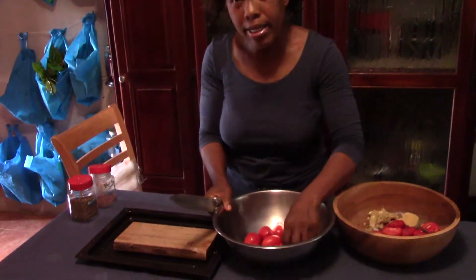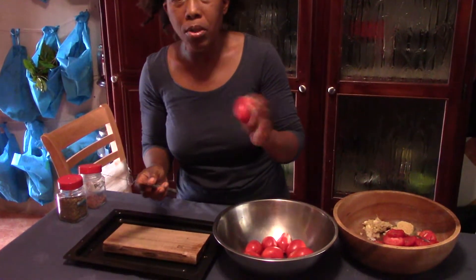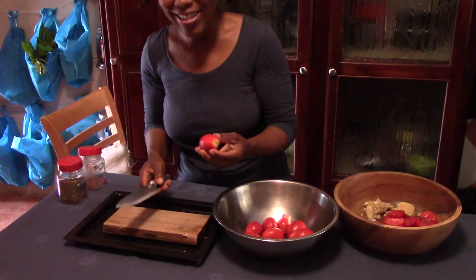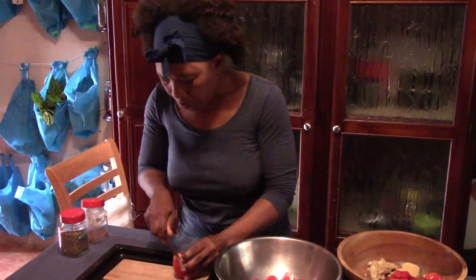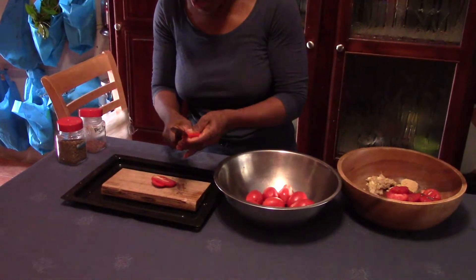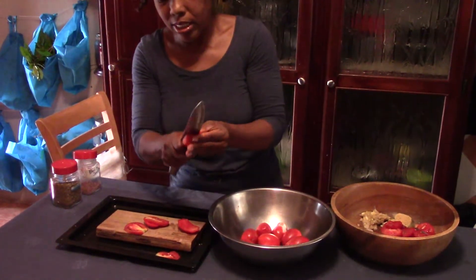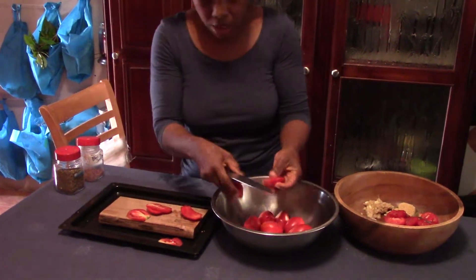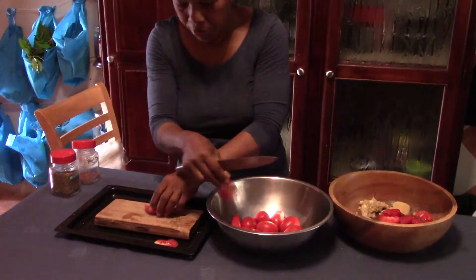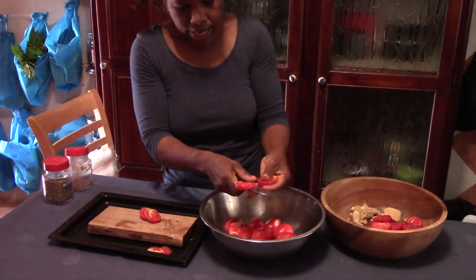So let us go ahead and I'll show you how I do it. You get your tomatoes — the Roma tomato is the best one to use to get that nice aroma and nice flavor. What I do, I would just cut them down like this. You can just cut them once, but I prefer to cut them more than just that one time. I like it like that.